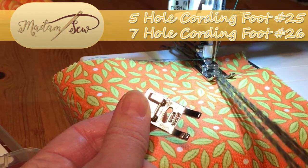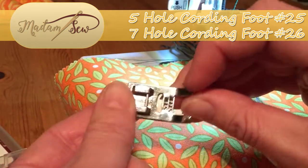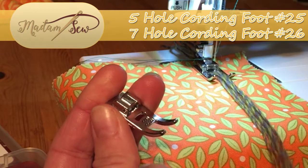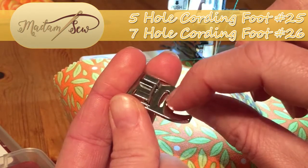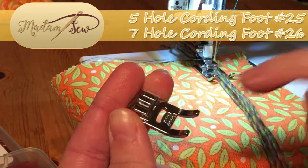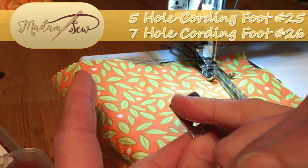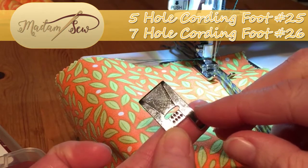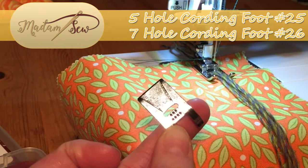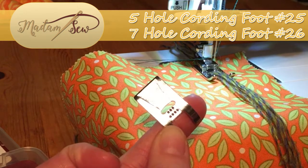I've got the one with five holes all set up on the sewing machine — I'll show you that in detail in a moment. We have a nice wide gap to allow all the cords to pass through, and a wide opening to allow for the width of the zigzag stitch you'll need to secure all of these cords. It is a clip-on bar foot and we have slight grooving in the base which allows the cords to pass through without jamming up the works of your sewing machine.